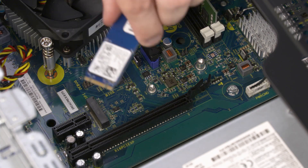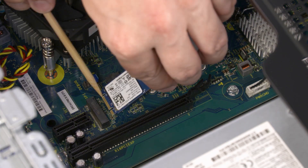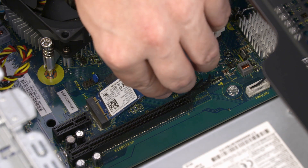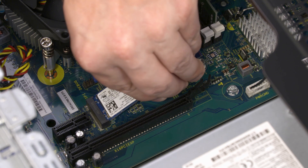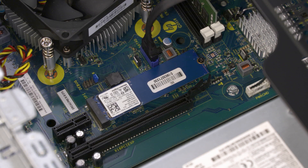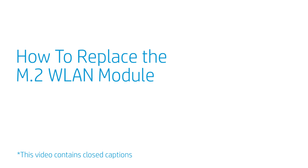Replacement: Align the notch in the solid state drive with the key in the solid state drive slot on the motherboard. At an angle, gently insert the solid state drive into its slot on the motherboard. Replace the three millimeter P1 Phillips-head screw that secures the solid state drive to the motherboard.